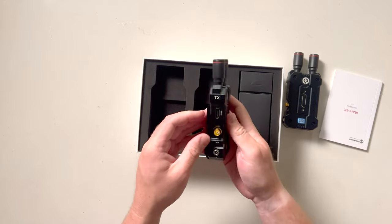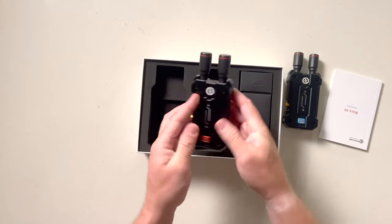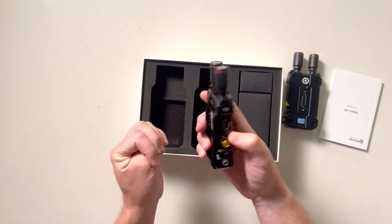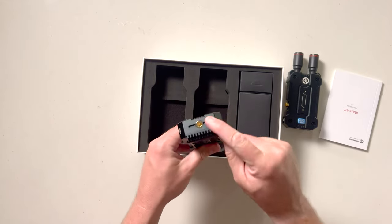Now you have your TX unit, battery, HDMI in, SDI in, power source if you use that connector, and your mounting point as well.